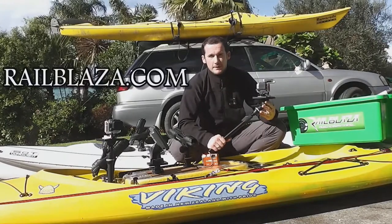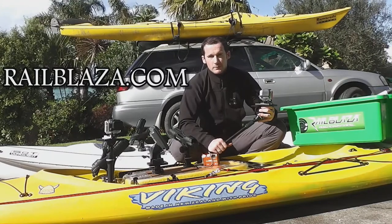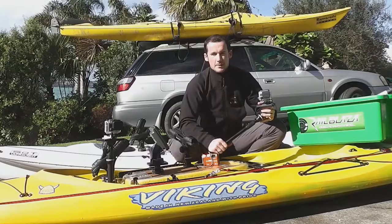Go and check out their website to find out more about the new Camera Boom Pro Series, and see your local Railblazer retailer and check them out there. Thanks for watching. This is Jason from Paddleguy.com.